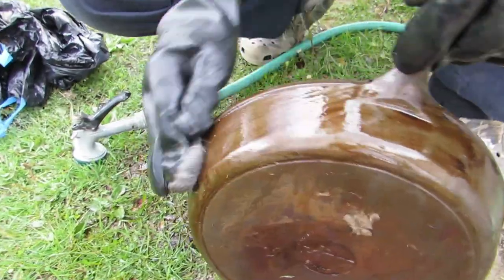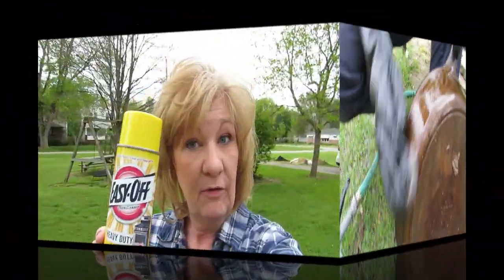Hi everybody, welcome back! Today we are going to check on my cast iron skillet. A couple of videos back, I sprayed Easy-Off all over it and put it in a garbage bag. It was supposed to sit for three days, but honestly it's been more than a week — life hit us, I got sick, and other things happened. So this pan has been in the bag for a while.